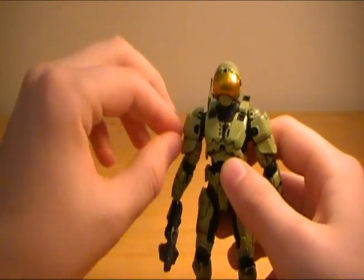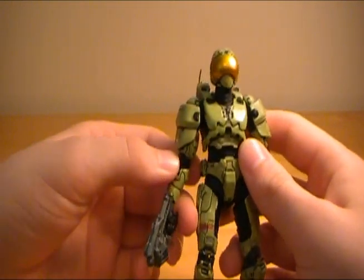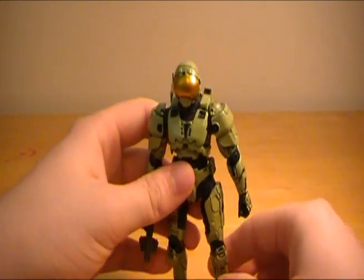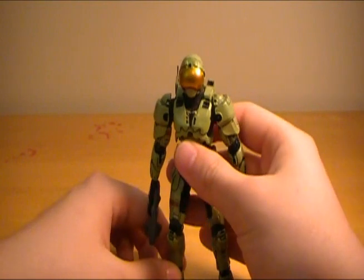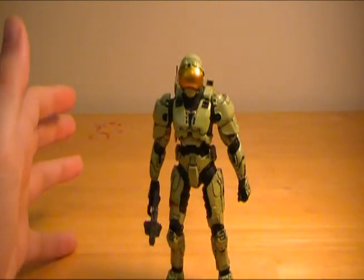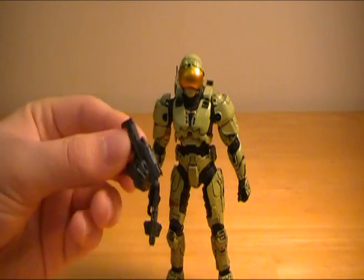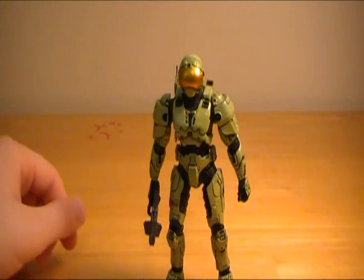The armor is removable and I do like the paint job — I think they did a good wash over this figure. Back in Series 4, I thought they did a pretty good job assembling these guys. There weren't really any major problems like with Series 6, so this was a pretty well put-together figure. I know a lot of people like security armor, so if you're interested in security, this is a pretty good figure, and it does come with some rare-ish weapons.